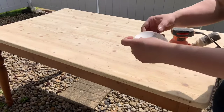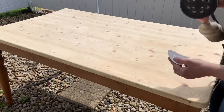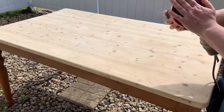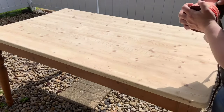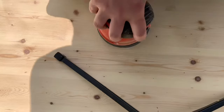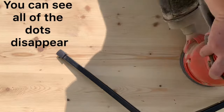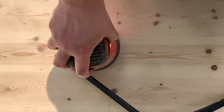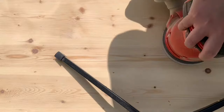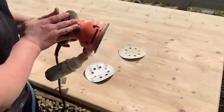Now I'm going to go in with my 80 grit, and all these little marks that we see, I'm going to buff those out. I'm not really polishing yet because I'm getting all the marks out first. So 60 took the finish off, 80 gets the marks out, and then we start buffing and polishing with the higher grits.